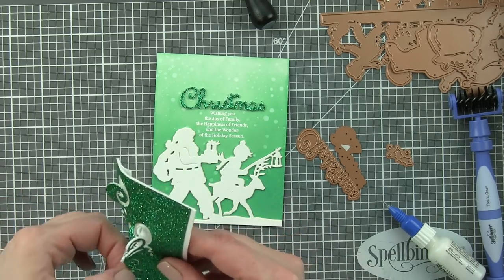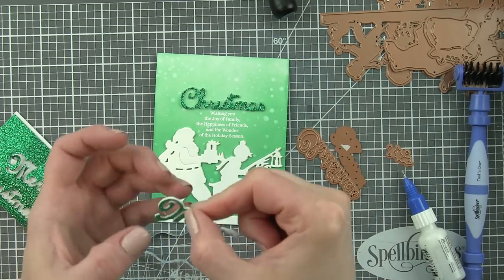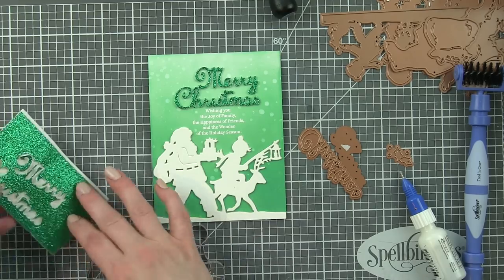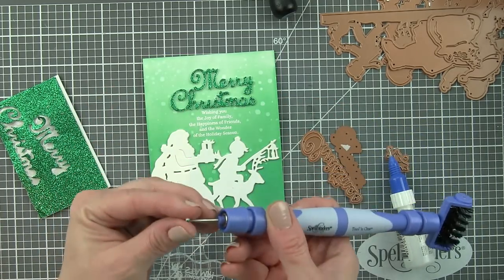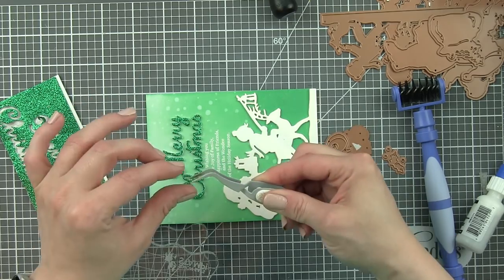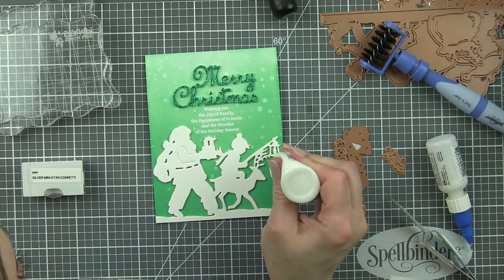I love combining a die cut scripty dimensional greeting with a stamped phrase and then the beautiful silhouetted die cut — it creates a very classic beautiful design. Now I'll take the word Merry, pop out the little centers of the letters, and find the best arrangement. I think it looks a little better offset toward the right. For the dot on the i, I use my tool-in-one to grab it and add a little dab of Ranger Multi-Mat Medium so I don't have to worry about it disappearing or falling off.